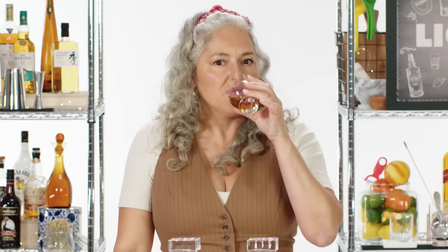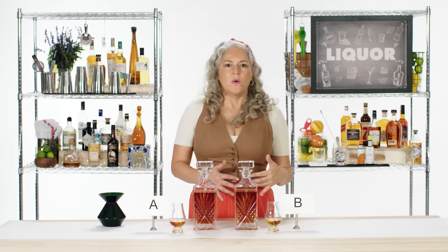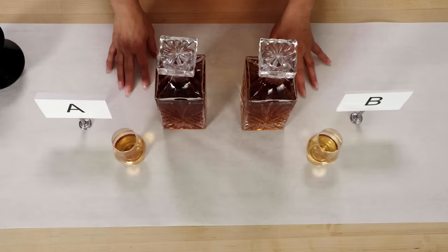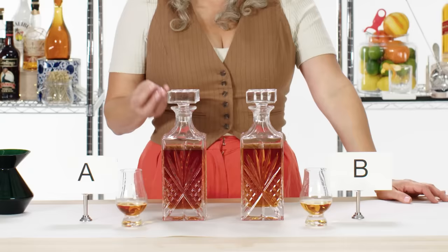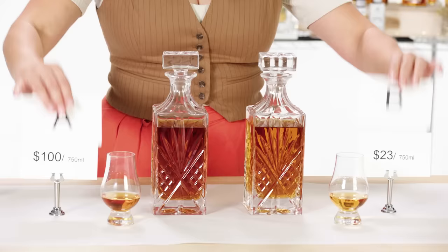Now getting ready for B. Some of those cereal notes are really coming out. It's a little bit sweeter than it was on the nose — less of that tannin. My palate's quite juicy. I feel like there's a big age difference: this is much younger than A. Some of those sweeter notes haven't had time to pull more extraction from the barrel to dry it out and give me those tannins. I believe A is our more expensive bourbon.